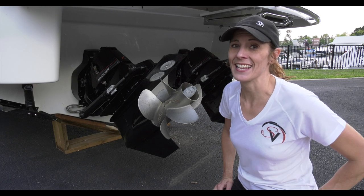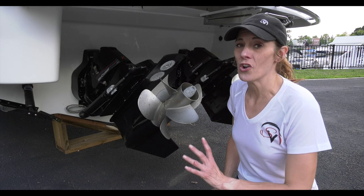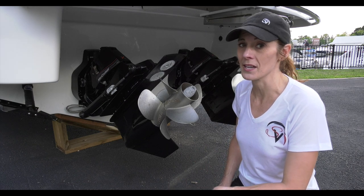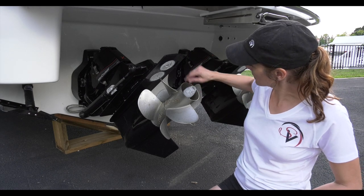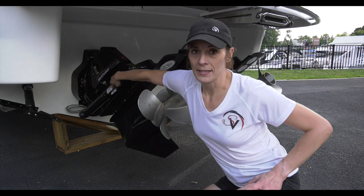Hi, I'm Janice at Sweet Velocity and wanted to talk to you about a little-known thing called sacrificial anodes. They're also called zincs because they're made out of zinc — it's a different kind of metal. They're right here on this outdrive, this different-colored metal right here, and also on the piston.